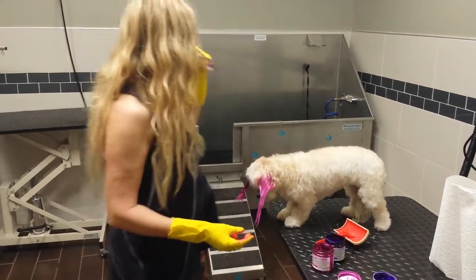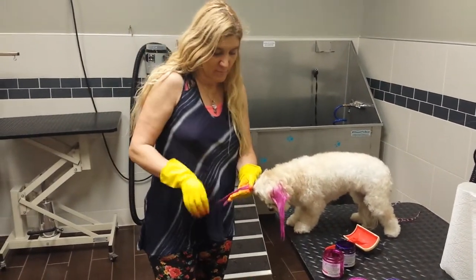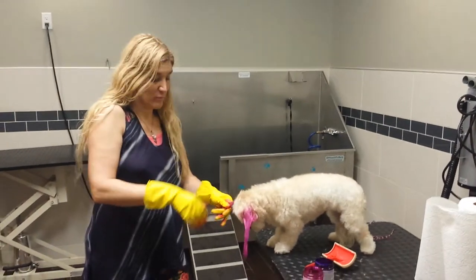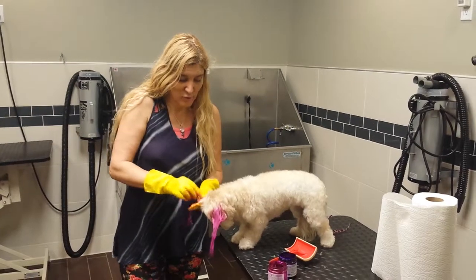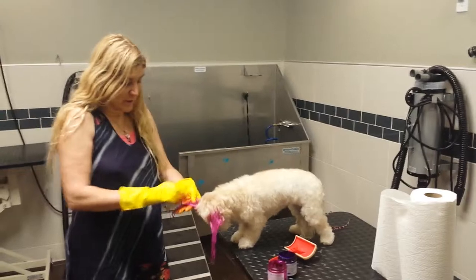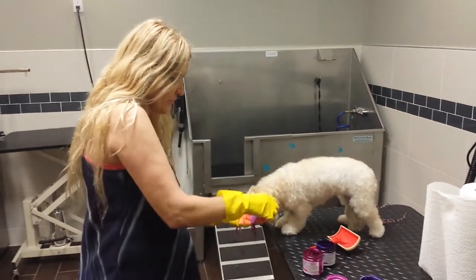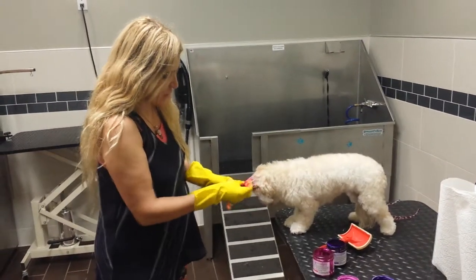It's much easier to do it like this than applying on wet hair. Some groomers like to do it on the wet hair and then rinse it out. But with loose coloring, I like to apply the color as it is — if you put a lot of water it will wash out the color and it's going to be different. So pretty much, less water.